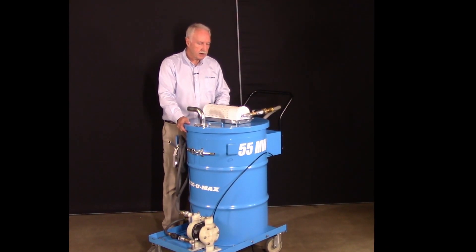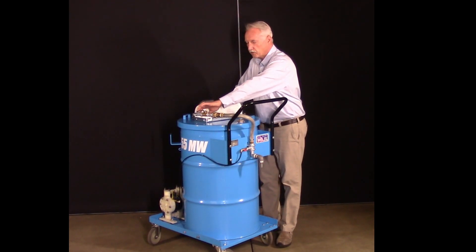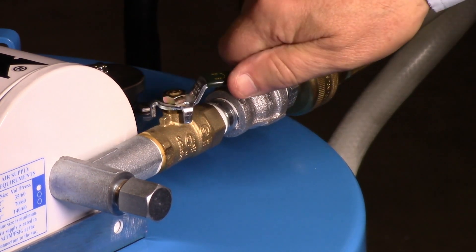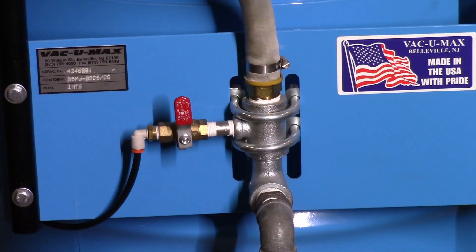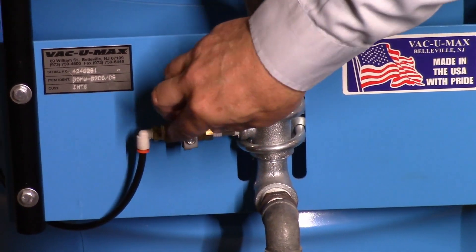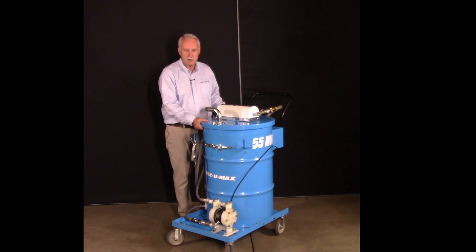The 55MW is very simple to operate. The VacuumX is turned on and off with this ball valve. Moving it to the on position provides suction at the end of the nozzle. When the drum is full or when it's time to discharge the liquid contents, turn the vacuum off. At the rear of the vacuum, turning this ball valve from the closed position to the open position diverts the compressed air supply to the double diaphragm pump to discharge the liquids. You can then remove the cover and the chip basket to lift out the solids after the liquid has been dispensed.